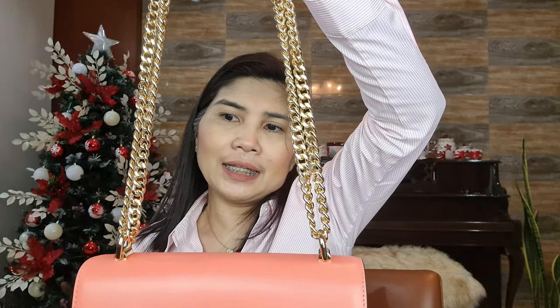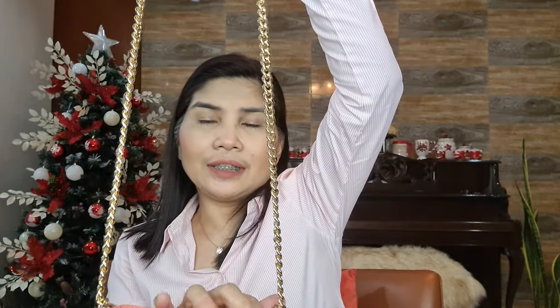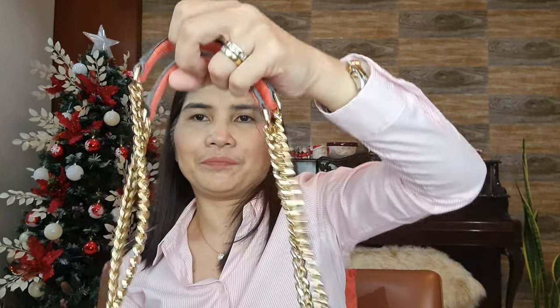The shoulder strap is adjustable — you can use it at a shorter length, or you can lengthen it as well. Now let me show you what we can put inside the bag.